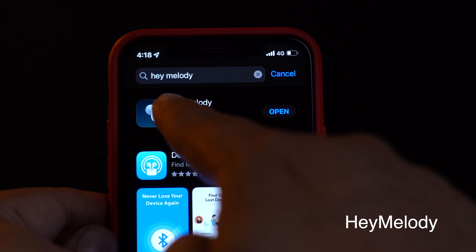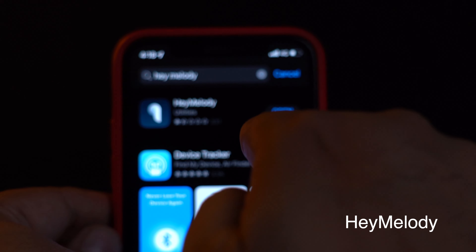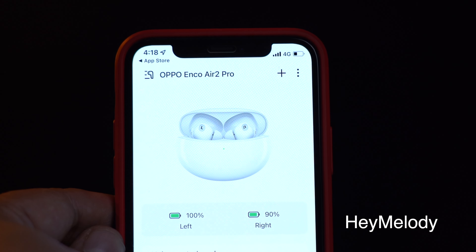Before you start using these buds, I'd highly recommend the first thing you do is install the native app for this product, available on the Google Play Store and the iOS App Store. Let me show you what it does.